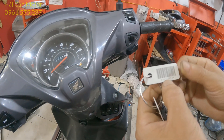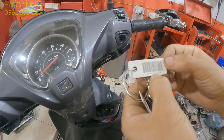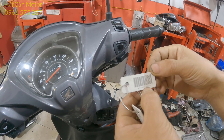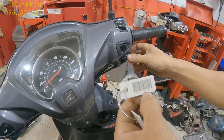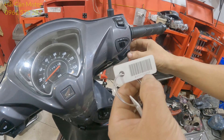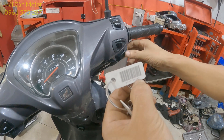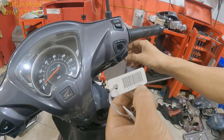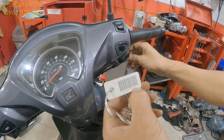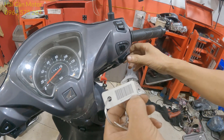Rồi anh em nhập tiếp: tiếp tục số 7 — 1, 2, 3, 4, 5, 6, 7. Số 1 — nhấn 1 lần. Tiếp tục số 7 — 1, 2, 3, 4, 5, 6, 7. Tiếp tục số 3 — 1, 2, 3. Tiếp tục số 5 — 1, 2, 3, 4, 5. Tiếp tục số 4 — 1, 2, 3, 4. Tiếp tục số 6 — 1, 2, 3, 4, 5, 6.